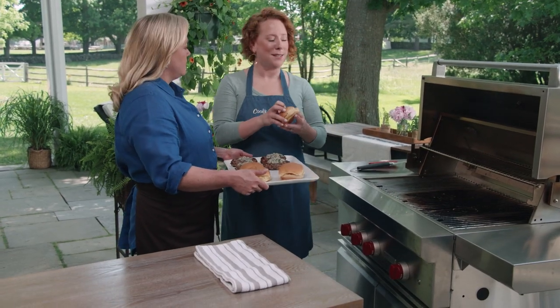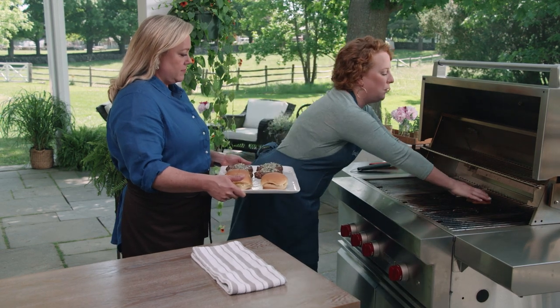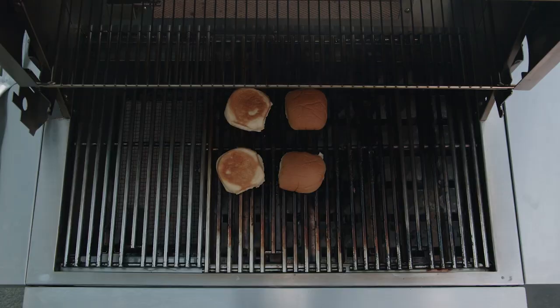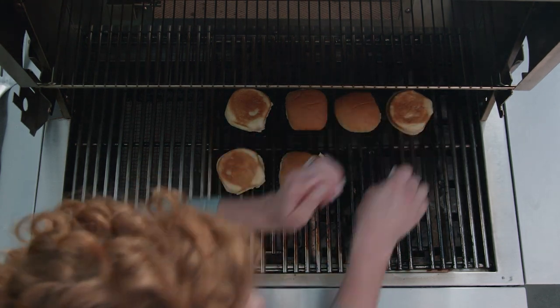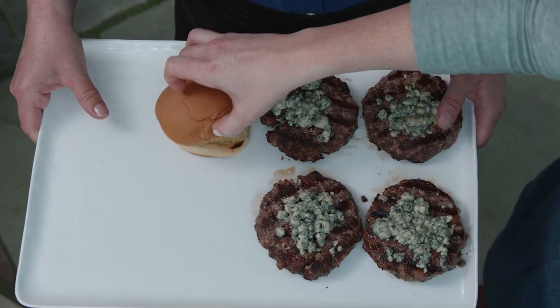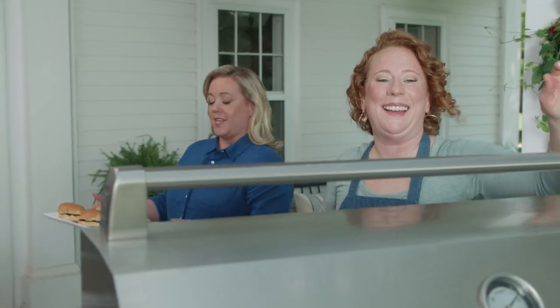I'll bring the platter over and let the patties rest for a few minutes. While they rest, I'm going to toast the buns — because what's a burger without a toasted bun? The buns go fast; they just take about 30 seconds to a minute. All right, let's get these buns off — this looks amazing. Let's go eat!